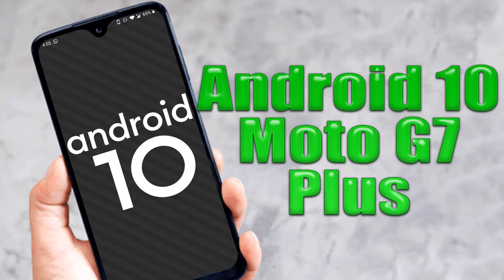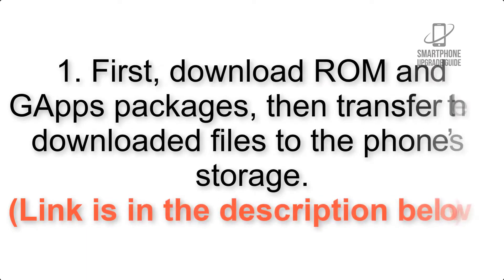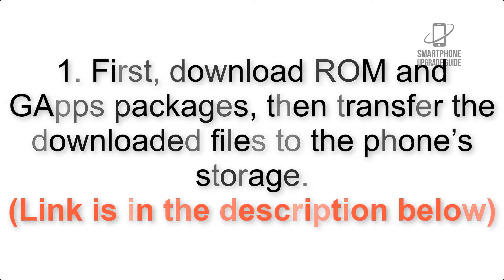Install Android 10 on Motorola Moto G7 Plus using Lineage OS 17. Please check the description for important notes and all the download links. First, download GApps packages, then transfer the downloaded files to the phone storage. The link is in the description below.